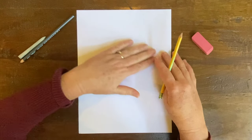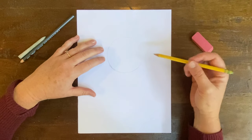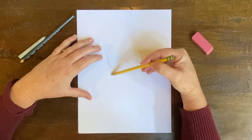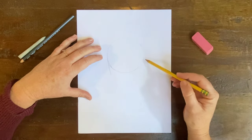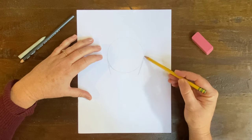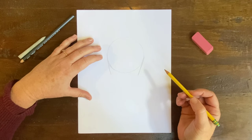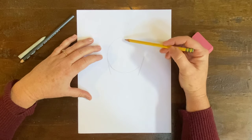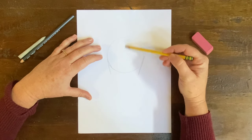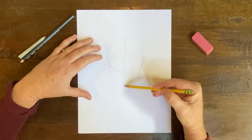Now I have a basic circle. What we want to do with anime is make the jawline and the chin line. I'm going to come down from the side of the circle like that, then do the same thing on the other side — try to make it as even as you can. Now before we go to the chin, I need you to make a line that goes through the middle of your circle and down. That's going to help us create symmetry.